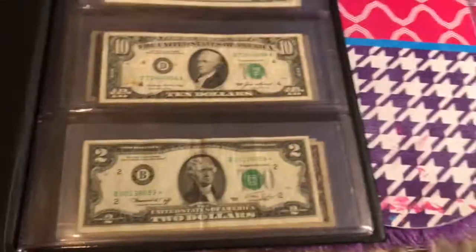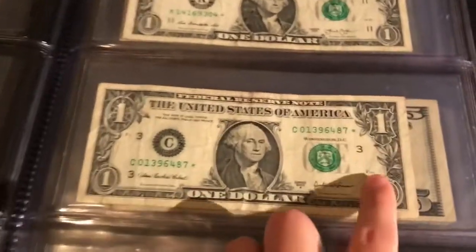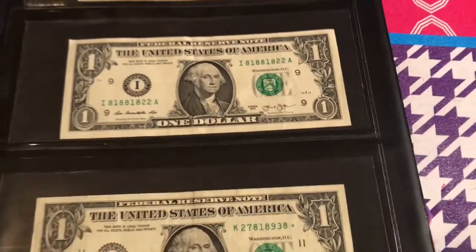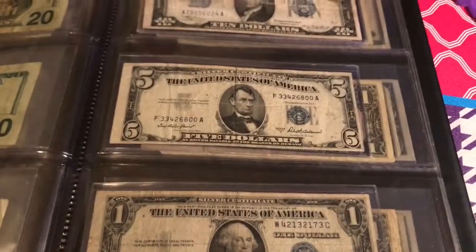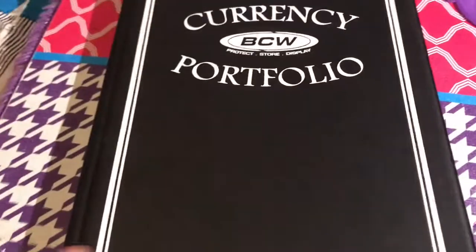If coins aren't your thing, you could start collecting bills instead. My advice would be bank strap hunting — get a hundred dollars in one-dollar bills and look for star notes, which are a bit rarer, or hunt for interesting serial numbers like trinomials, binomials, birth dates, misprints, and so on. You might even find a silver certificate in a bank strap, and you're not losing any money since you're just exchanging currency.